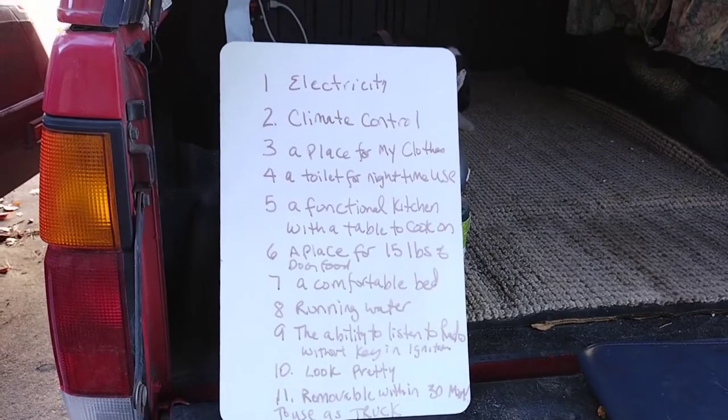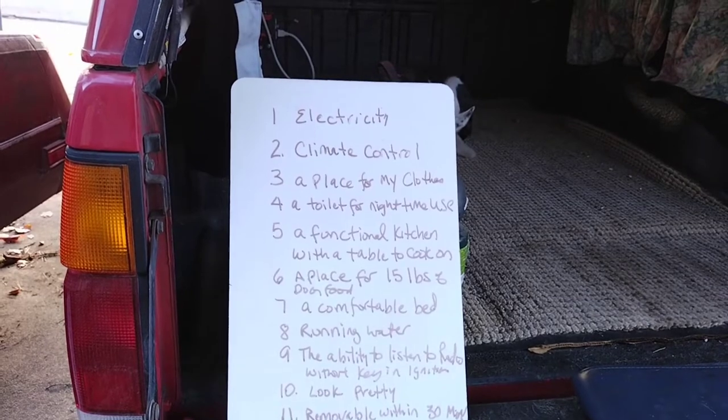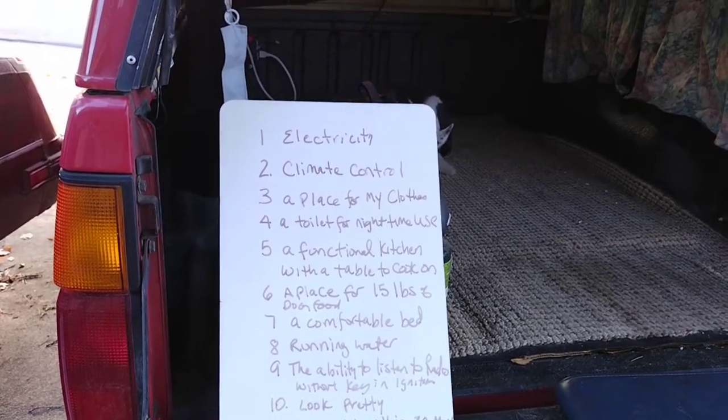Number 11, I wanted everything removable within 30 minutes to use my truck as a pickup truck. So am I crazy or what? Let me know in the comments. And I'll show you what it looks like as I'm putting it together. Let's get started.